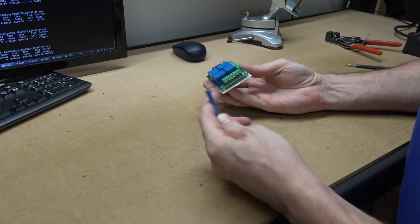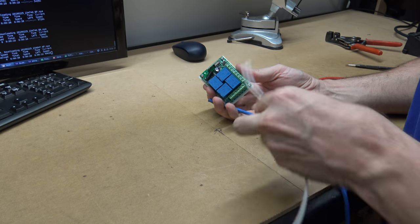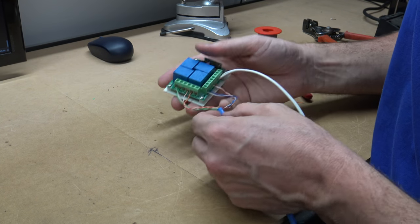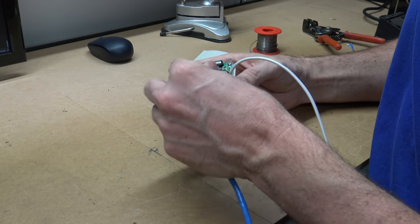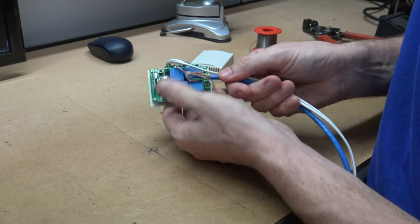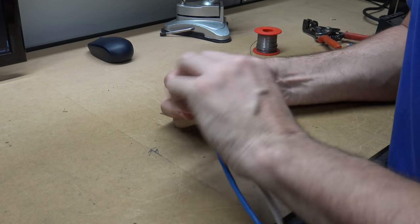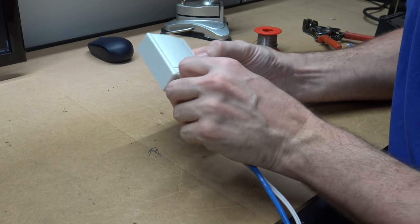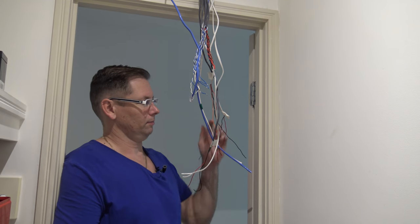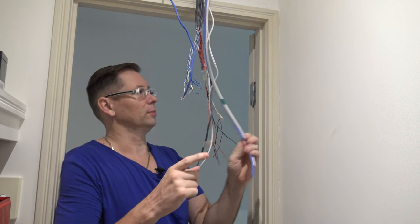Here's the receiver unit. I'm going to use Cat5 cable since it has four pairs — one for each relay — and I'll use speaker cable for power to the unit. I've connected the four relays, even though I'll only use three, but I'll wire it up ready for the future, along with the power cable providing 12 volts. It's a bit rough but it'll be sitting in the roof so it'll be fine. I've placed the remote receiver at the front of the house and here are the cables for the relays and the 12-volt supply.